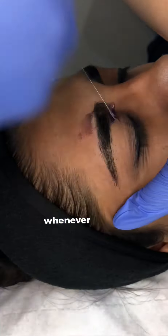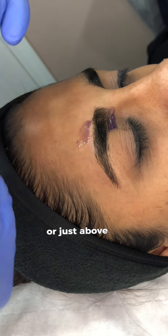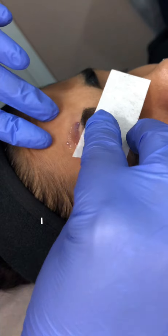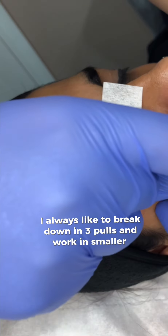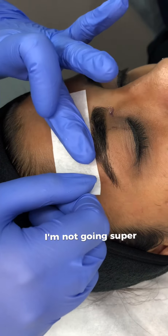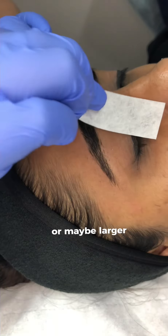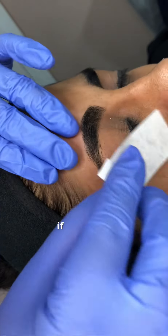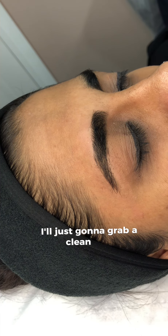Whenever I remove the wax from the inner part of the eyebrow or just above the eye, I always like to break it down into three pulls and work in smaller sections. Also, when I'm pulling the strip I'm not going super fast as I would on the legs or larger parts of the body.